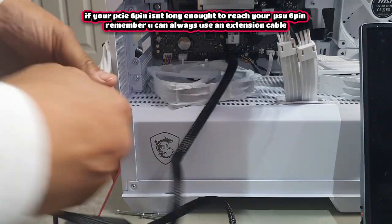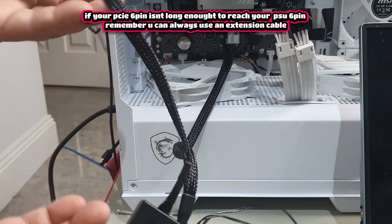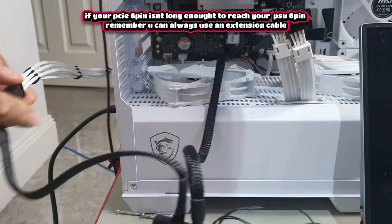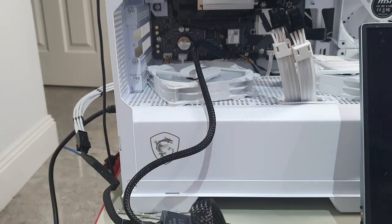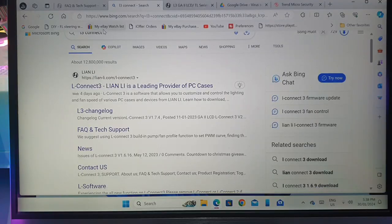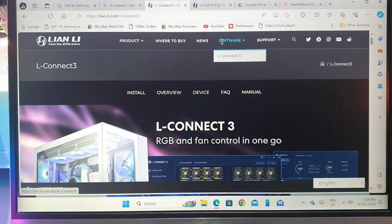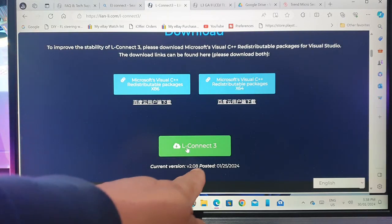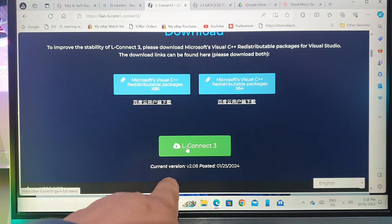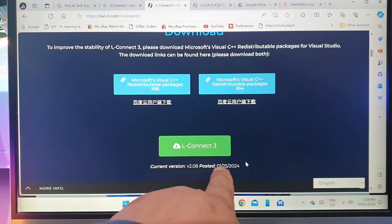All I've done here is extend the six-pin off my GPU cable and plug it into the back of the hub. It is a shame this cable is very short. Now let's turn it on and download the software. Search for L3 Connect — that's the Lian Li software. Click through to the Lian Li website, go to Software, then L3 Connect, and scroll down to find it.